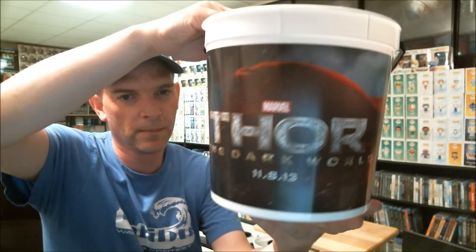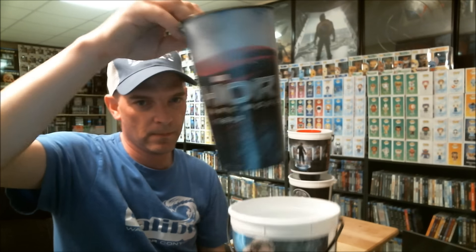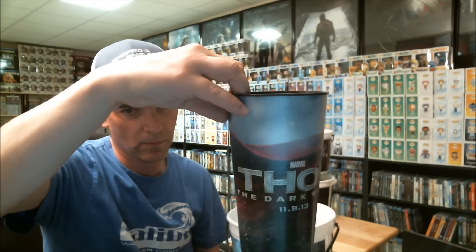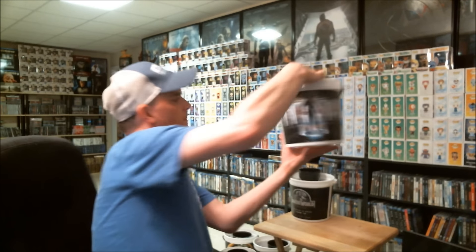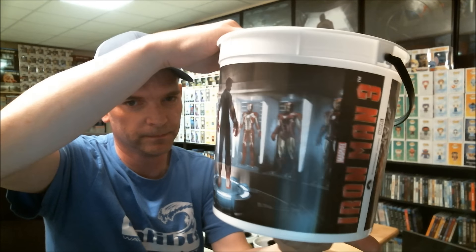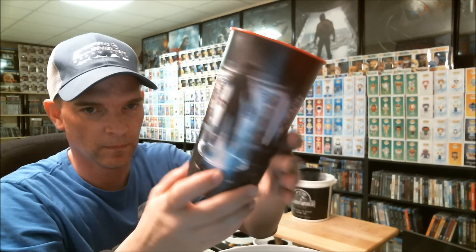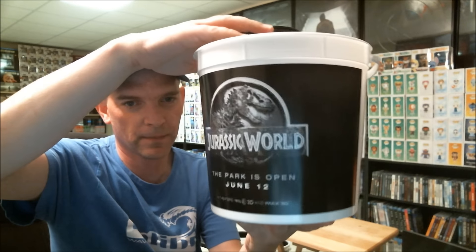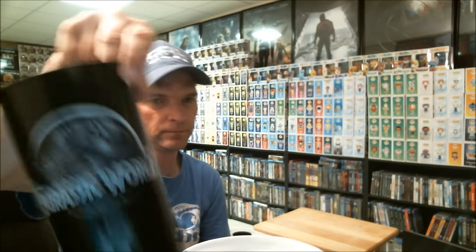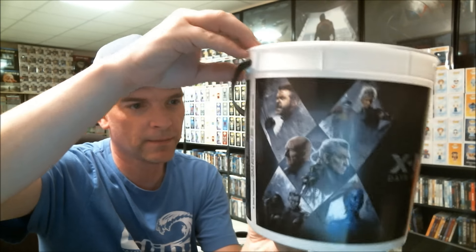Thor: The Dark World. Iron Man 3. Jurassic World. X-Men: Days of Future Past.